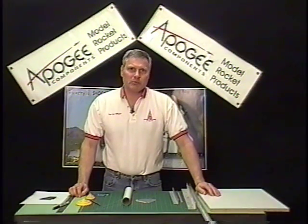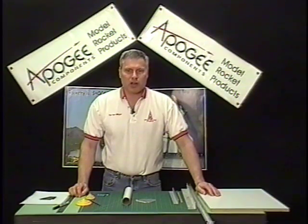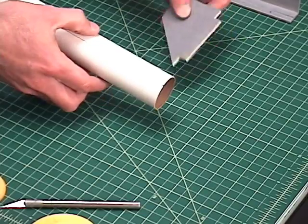Hi, I'm Tim Van Milligan from Apogee Components. Welcome to another edition of the Apogee Rocketry Workshop.